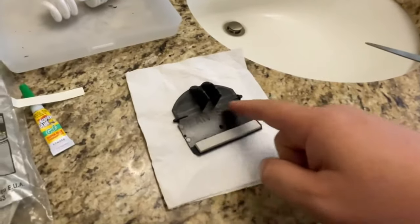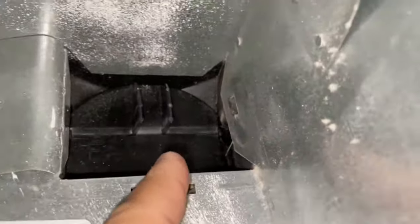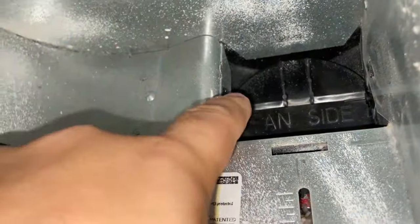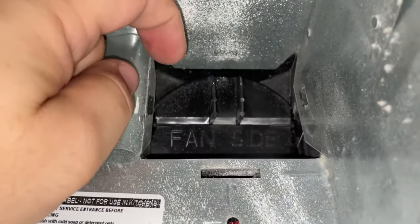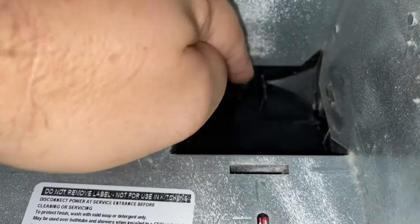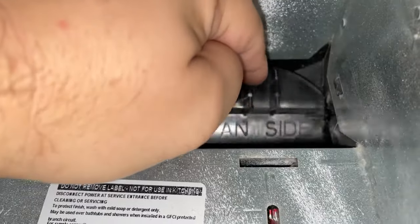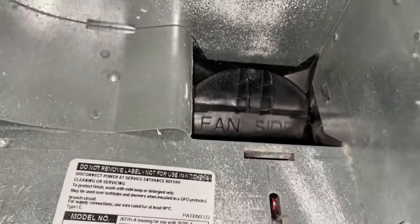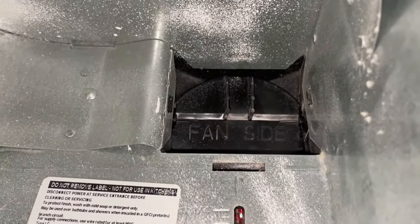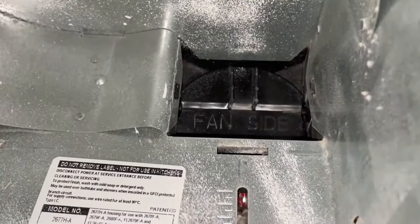Now this is nice and super soft and should be held really nicely in place with the super glue, plus it's got its own adhesive anyway. We're going to put this back up inside the fan — make sure we get these two clips where they're supposed to go. There's a little hole on each side that this goes back into. As you can see it's still moving freely, but now it's got a lot less of a clanking noise when it hits the bottom. I think that's going to fix our little problem.